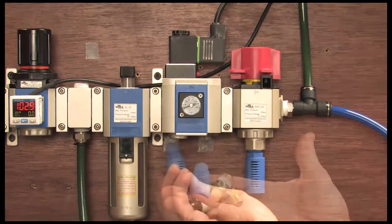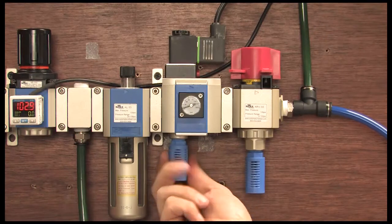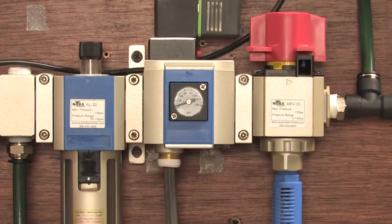Be sure to add a muffler to the exhaust port to quietly and safely disperse that pressure release. If you don't want to release the system pressure when the valve is turned off, then just plug the hole.